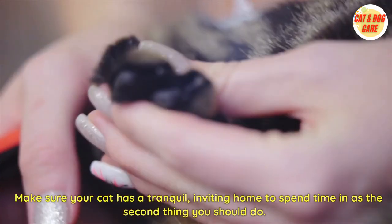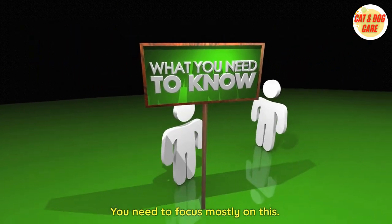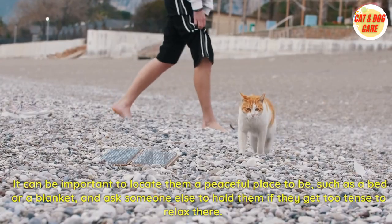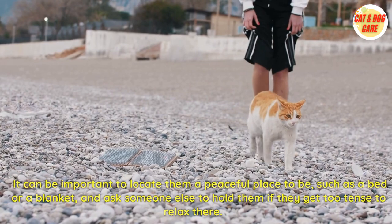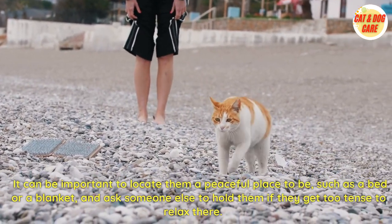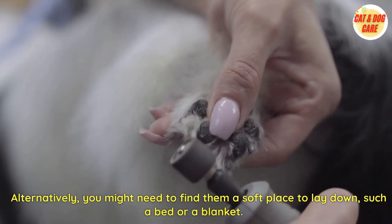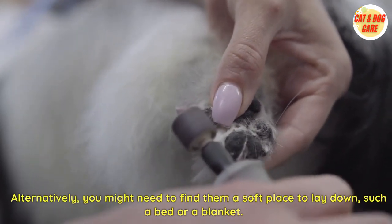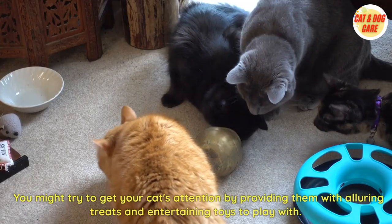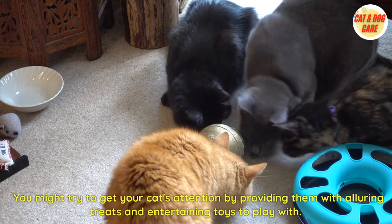Make sure your cat has a tranquil, inviting space to spend time in as the second step. It can be important to locate a peaceful place for them, such as a bed or a blanket, and ask someone else to hold them if they get too tense to relax. You might also try to get your cat's attention by providing them with alluring treats and entertaining toys to play with.